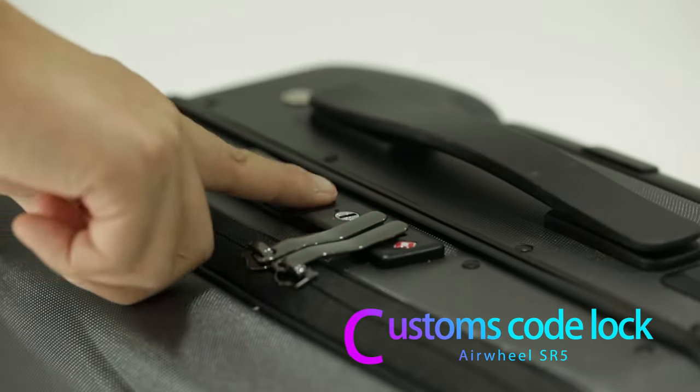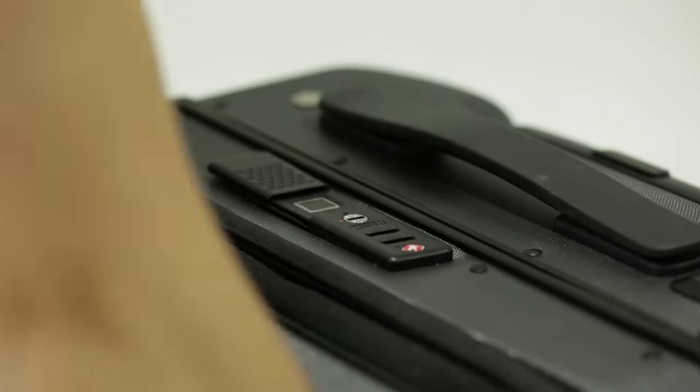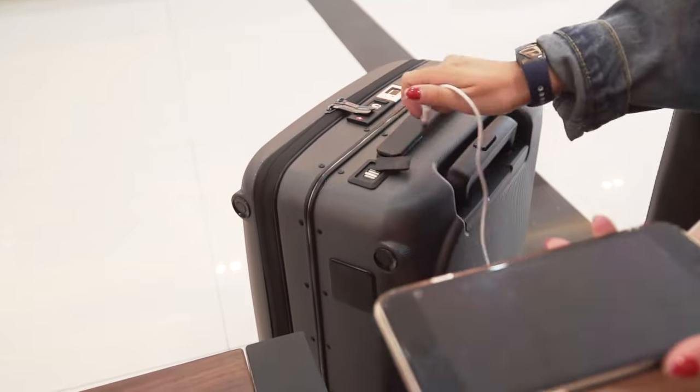The box lock uses the TSA customs code lock, which is recognized by international customs, so there is no need to worry about encountering forced inspection.